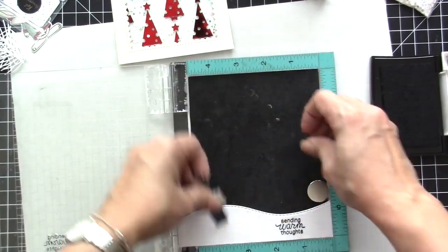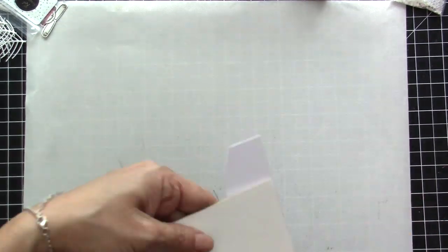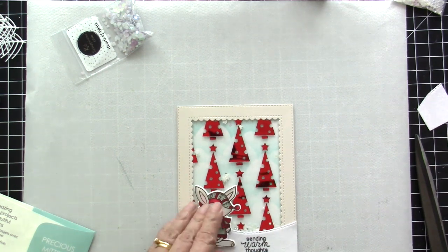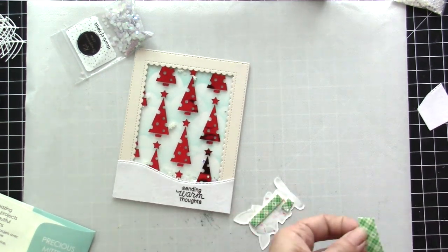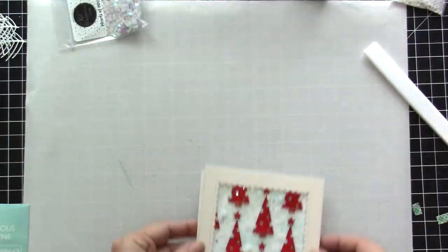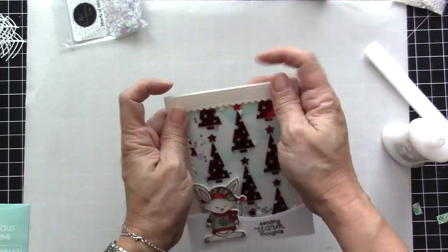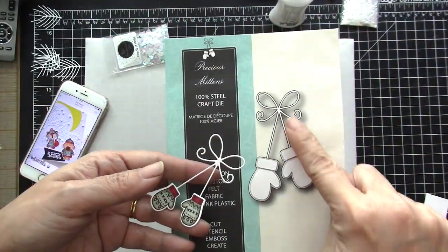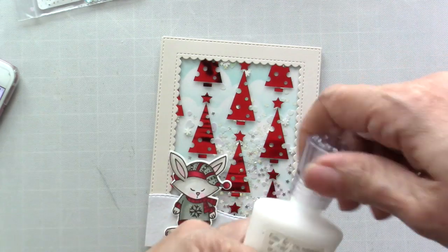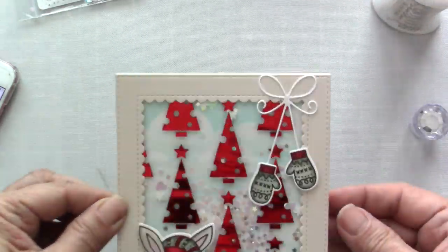Now I'm ready to add the snowbank. I have a piece of the white flock transfer sheet that I die cut using the Land Border die, and this time I decided to stamp the sentiment directly onto the flock transfer piece. After adding my cute critter to the card, I felt like something was missing, so I decided to use the colored mittens and add them to a die from my stash called Precious Mittens by Simon Says Stamp. Adding those colored mittens to the piece made a huge difference — I adhered them on the right-hand corner of the card and it made it a lot cuter.